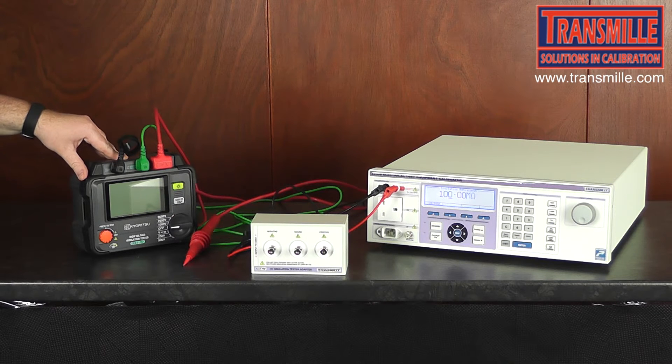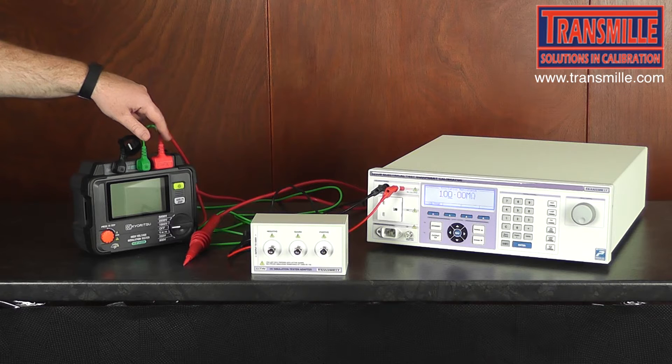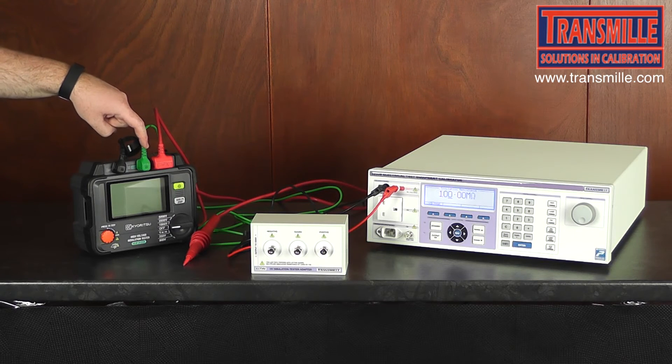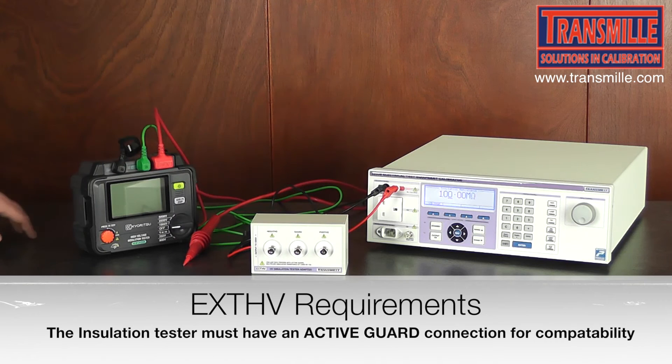On our 5kV insulation tester, note that there are three connections, one of these being an active guard. The EXT HV accessory requires an active guard connection to function correctly.